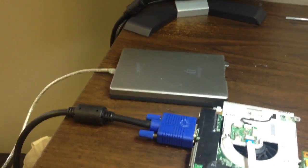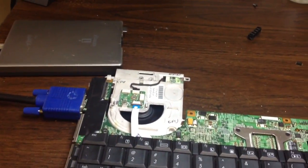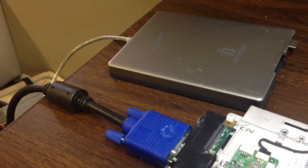We have an external drive hooked up to it and a screen. What we're going to do is push the power button here and get it to turn on, and we're going to see what happens as far as booting.